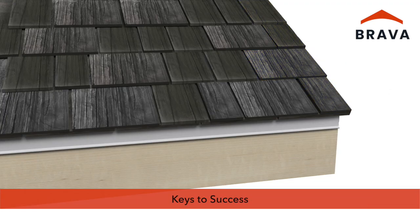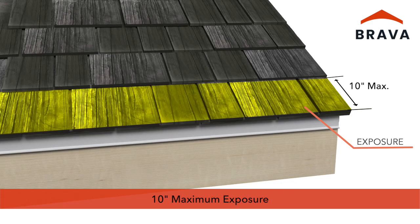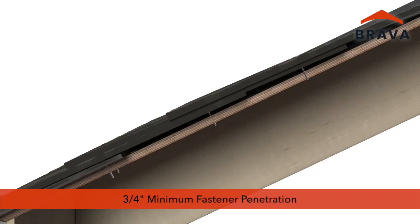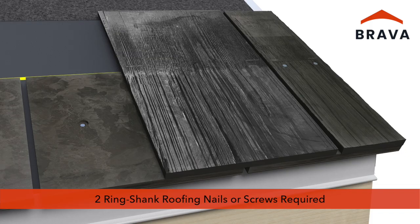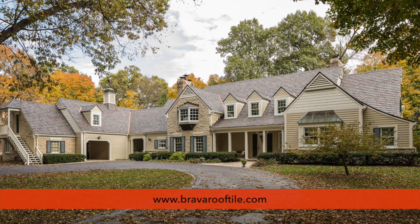As a reminder, here are your keys to success: chalk lines, 10-inch maximum exposure, 1.5-inch eave overhang, 1-inch rake overhang, three-quarter inch minimum fastener penetration, three-sixteenth inch minimum keyway spacing, 1.5-inch minimum side lap, two ring shank roofing nails or screws required, and no exposed fasteners. For more videos and information, visit us online at bravarooftile.com.